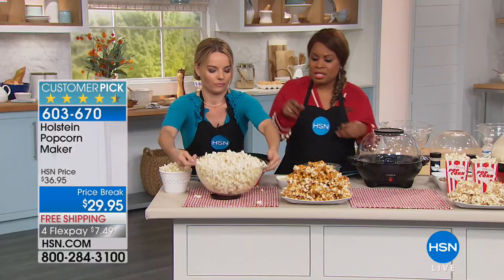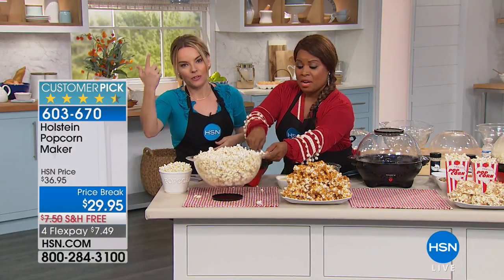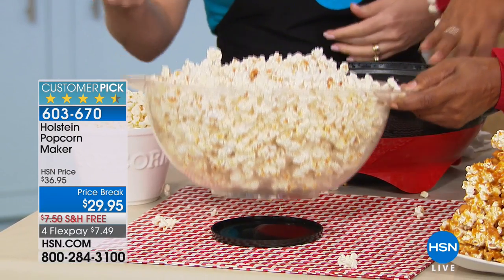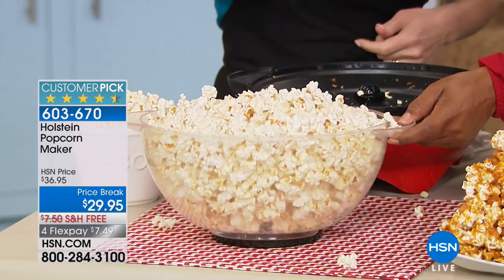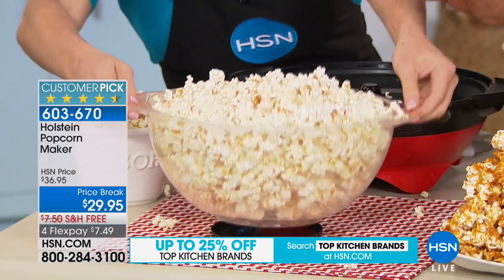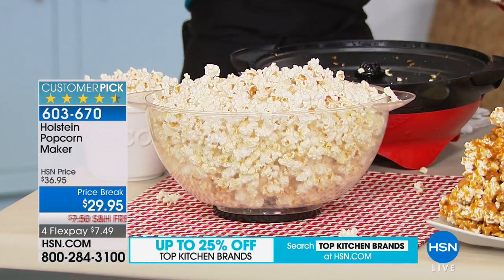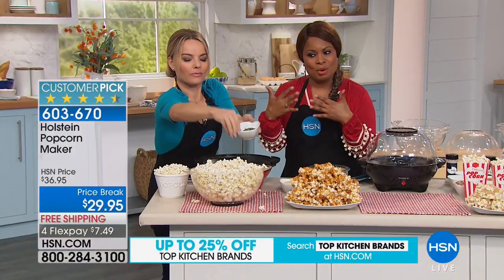Here's the thing — I noticed that when we did that, you want to put the lid down first before flipping, because the butter will be at the bottom. So you place your lid first — my bad. No, that's okay, I just wanted to call that out because you saw that at home too. Oh my gosh, I immediately get why it is a customer pick.